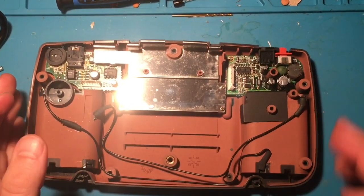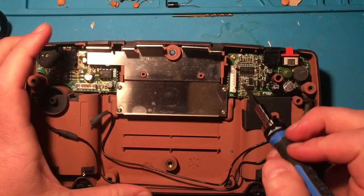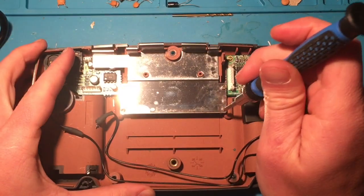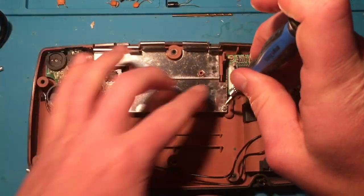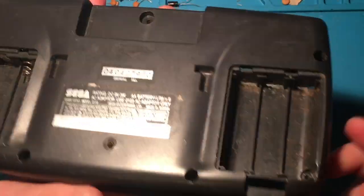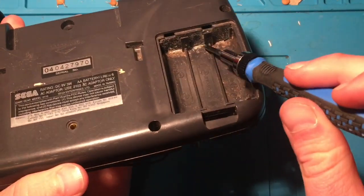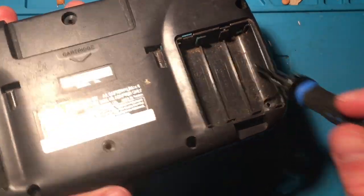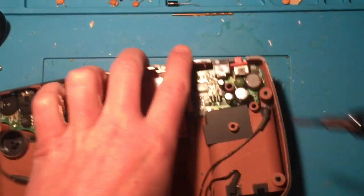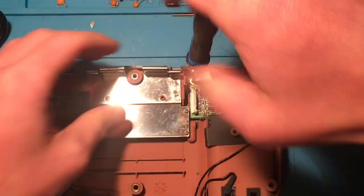While we're in here, I'm going to give the rest of this shell a cleanup treatment. I'll unscrew the boards and the shielding and give this all a scrub — the back of it is pretty dirty. There's residue from the battery corrosion, and just dust and dirt and gunk everywhere. So let's get all the electronics out and give this guy a bath.